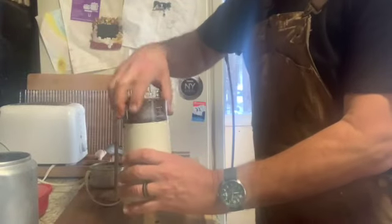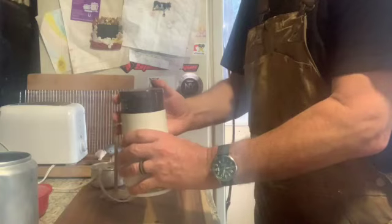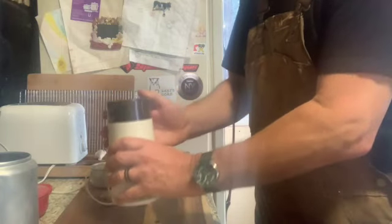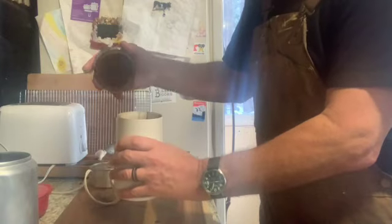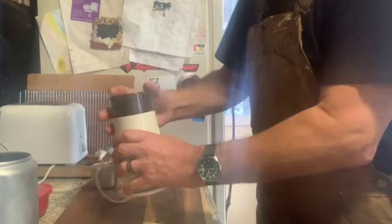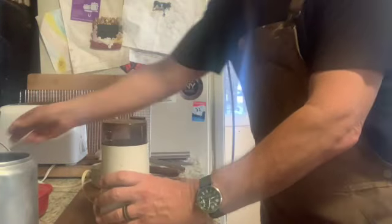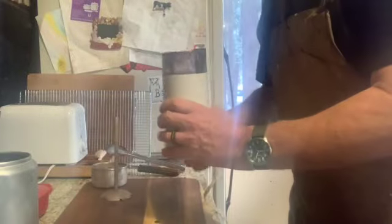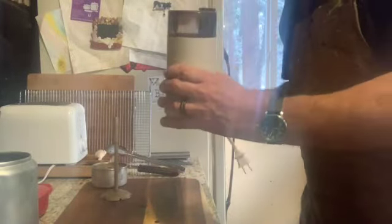I've put the beans inside the grinder. A fairly coarse grind works better with a percolator. Give it one more shot — there we go. A coarse grind works better because of how the percolator operates.